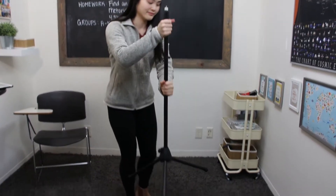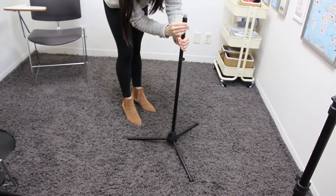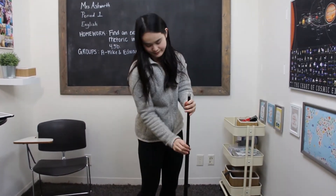To set up the floor stand, fully extend its legs and loosen the grip so that you can extend the height. Then make sure to tighten the grip so that you secure the stand's height.